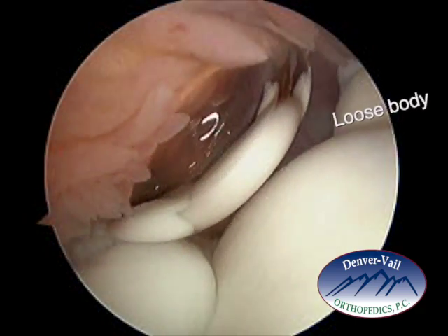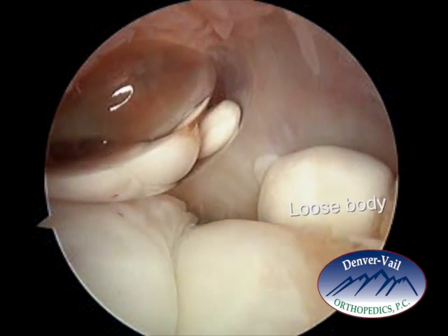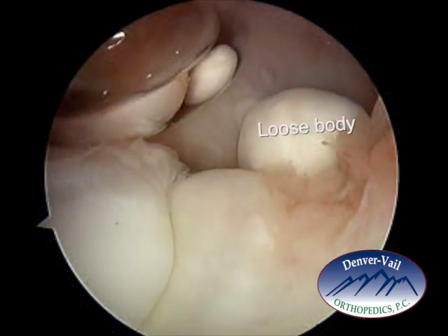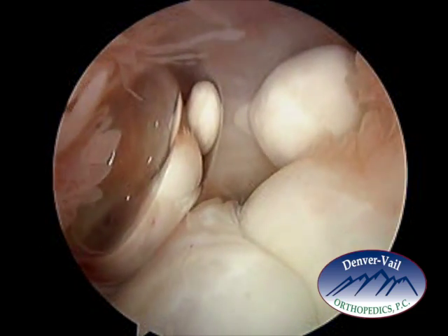So the loose body you can see here on the medial aspect of the elbow, and there's an air bubble in the elbow itself. As we look down, that's the articular surface on the medial aspect, or the inner aspect of the elbow.